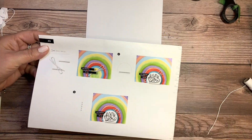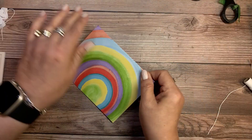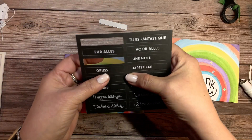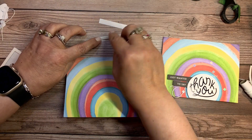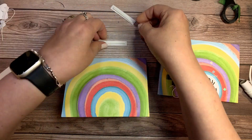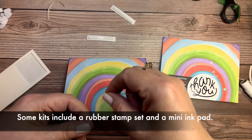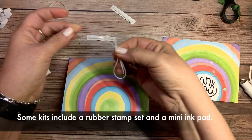For the second one, we have some twine, dimensional adhesive, and the sequins again. We'll fold the card base in half, then punch out two sentiments. I believe it says 'just wanted to say' and the semicircle says 'thank you.' I'm using dimensional adhesive again. I'd like to say — with these kits, I like to keep them on hand because my granddaughters love to help me put them together. They're great for kids, and also great to give as gifts.